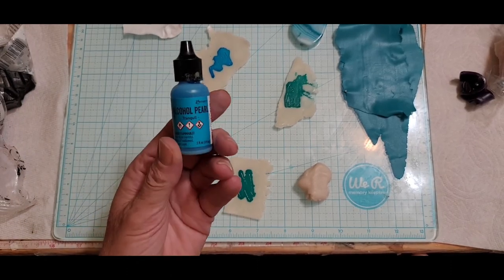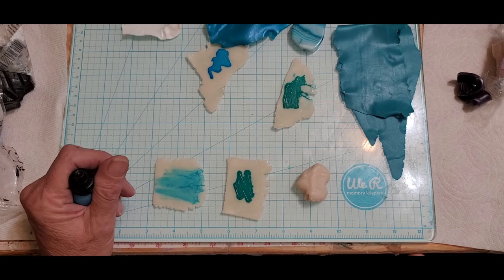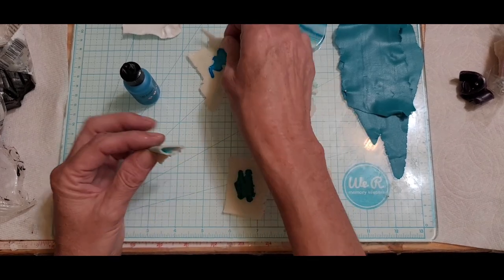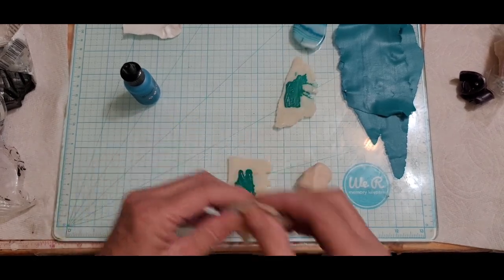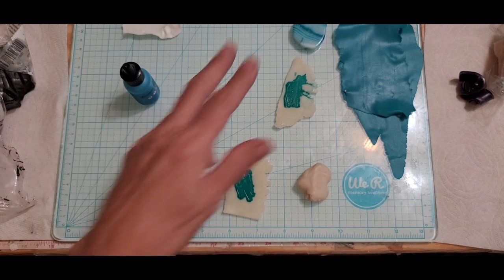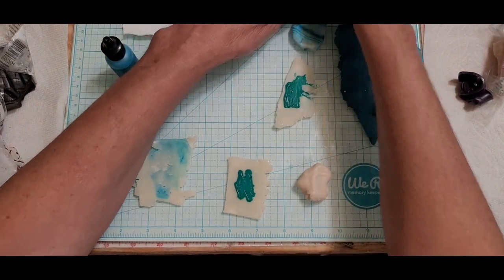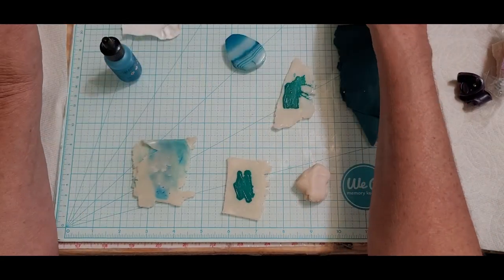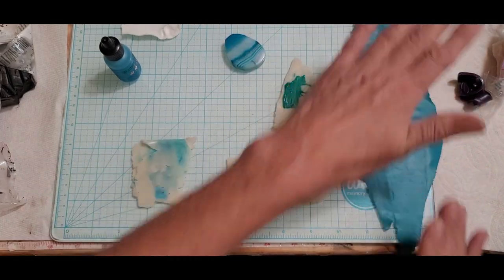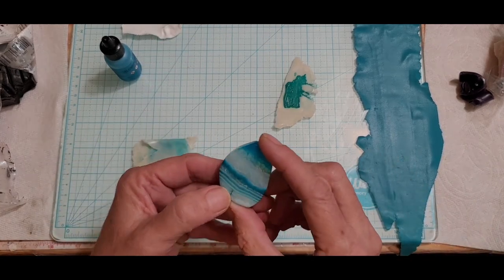I found some Tranquil, which is an alcohol pearl from Ranger Rick's, and it looks really close to this peacock pearl. It has pearl in it so it should make a nice pearly mica powder piece when it comes out of the pasta machine. I'm going to mix this up and see if we can get it close. I did the Tranquil at a number nine - the thinnest setting - then some white at number nine, and sea green at nine as well, because I just want a little bit of banding but I want it thin.